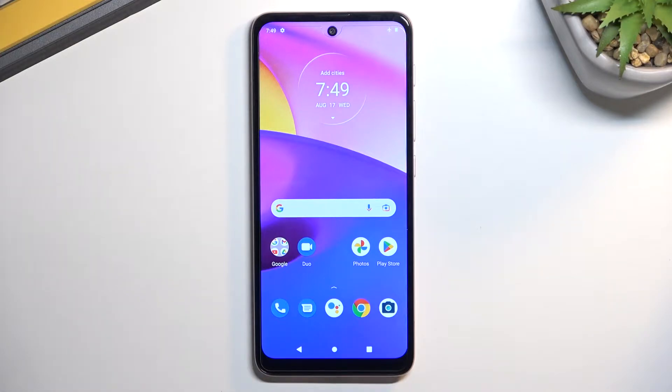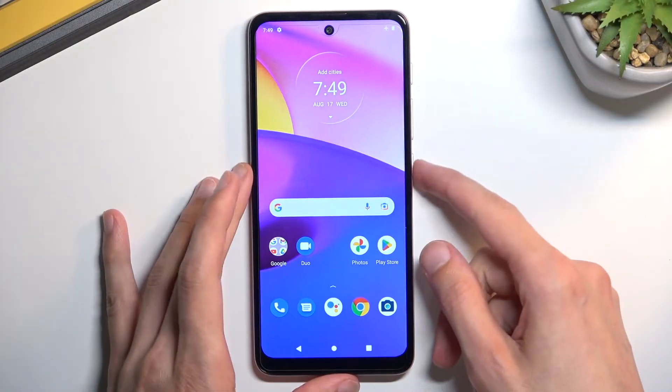Welcome and follow me — this is a Motorola E40 and today I'll show you how you can hard reset this device through recovery mode. This process also removes screen lag, so if you have that issue, this will help you get rid of it.